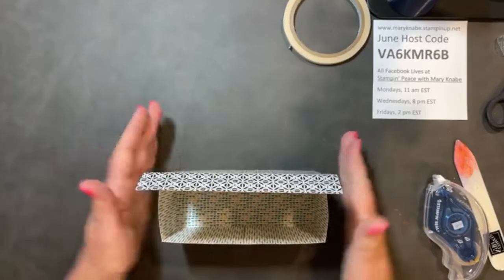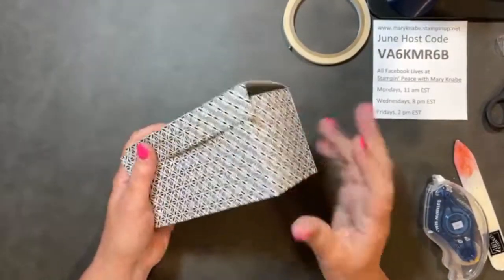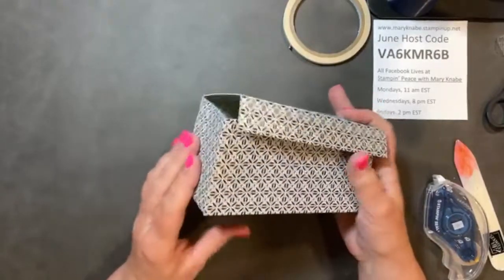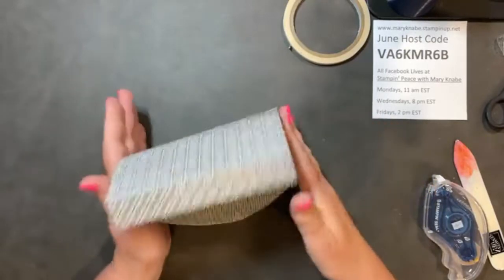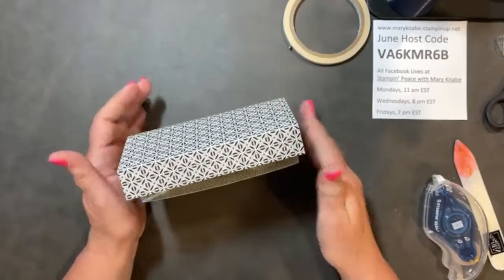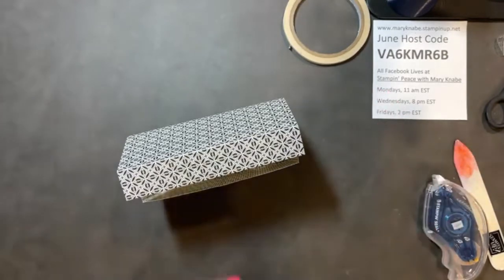If you're using multipurpose glue, after you've adhered the pieces, lay it flat and just use your hand to smooth all that out and press everything in place until that glue dries. So there's my box. It can be a little bit flimsy because our designer series paper is not as thick and sturdy as cardstock is.